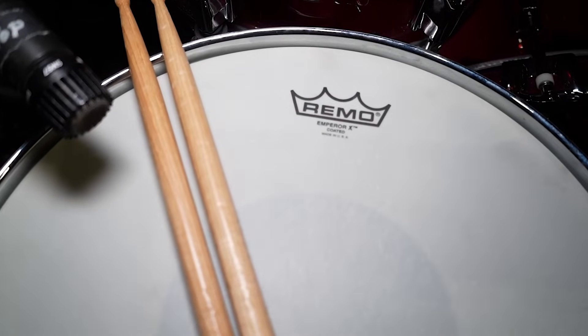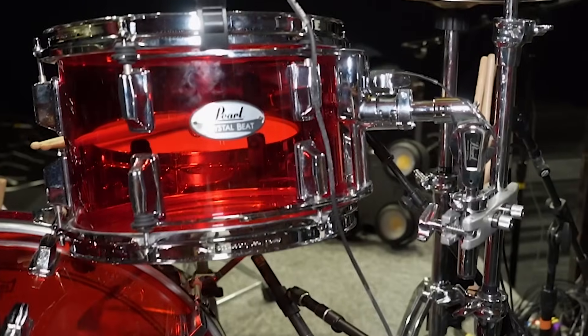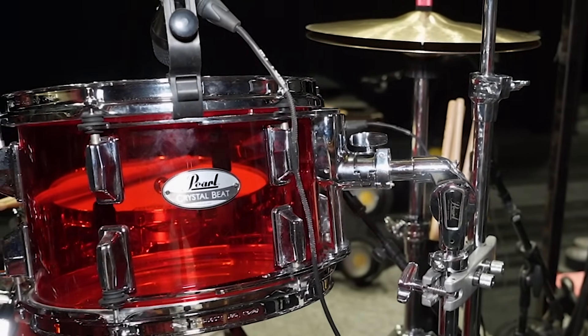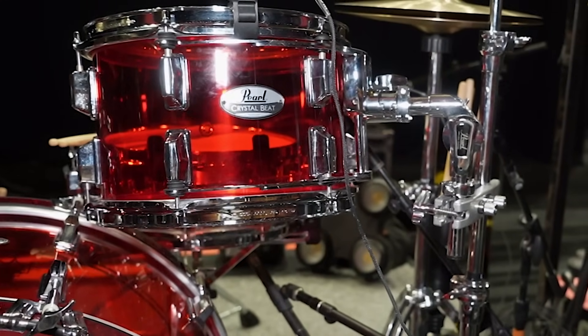I've used Remo drum heads my entire career. I've been very known for being a drum hoarder — I've got probably close to 50 snare drums — and every single one has a Remo Emperor X on it, because it really allows the sensitivity for a higher tone, but you can also tune it really low and get it fat, and the durability is amazing.